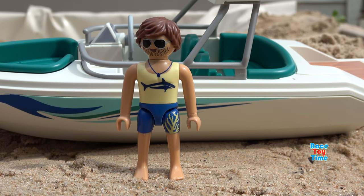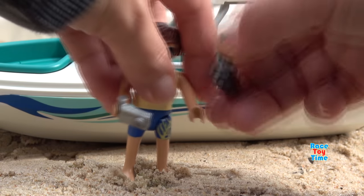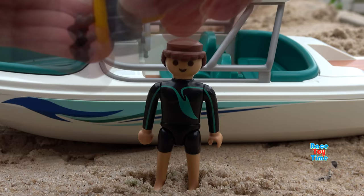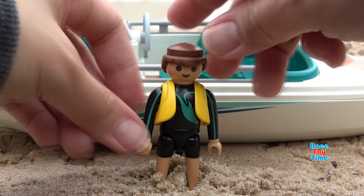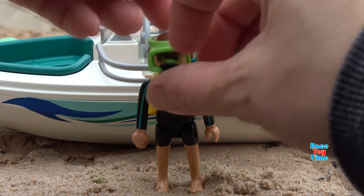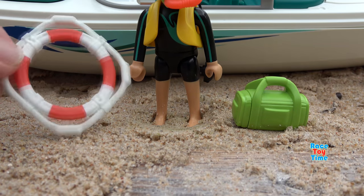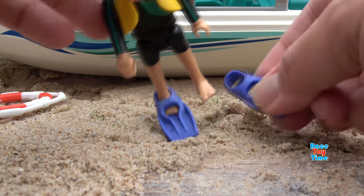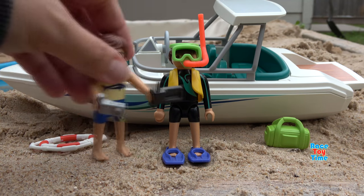Next, I'm going to show you the accessories and the characters. Here's a camera, a GPS, this is the scuba diver, and this is his scuba tank. Here's the goggles. It also comes with a snorkel, a bag, life preserver, flippers, and binoculars.